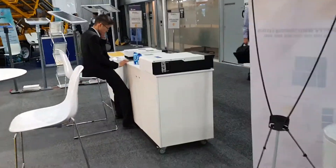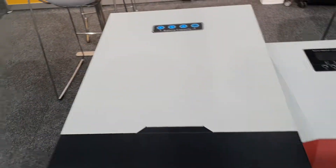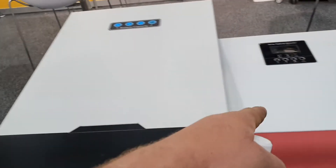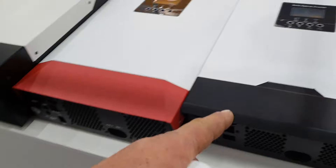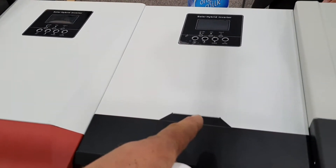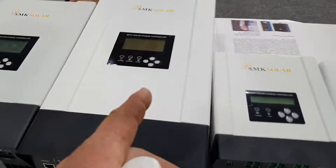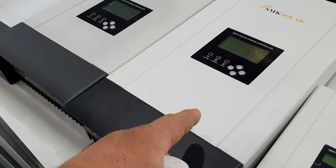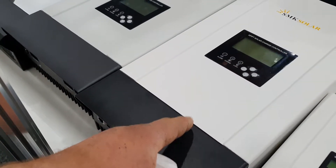SMK Solar Technology — what are they doing? They're doing their own hybrid inverter range. This is a battery hybrid inverter, very compact, very small. Can this do permanent off-grid or just backup? Off-grid permanently, yeah. Very good MPPT charge — that's DC to DC, yeah, straight to the battery.